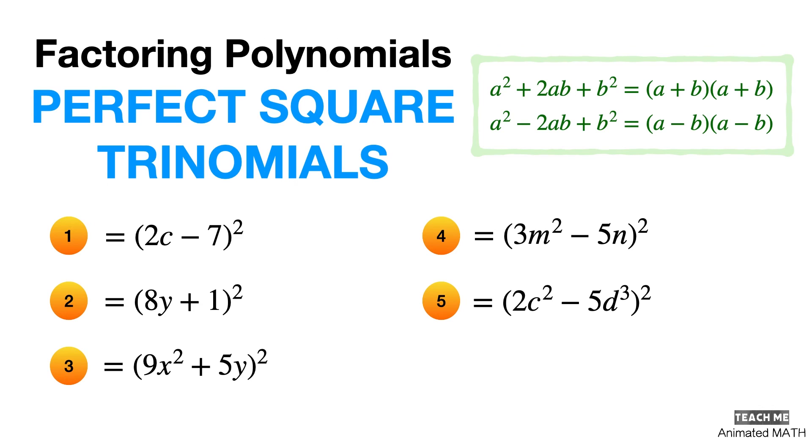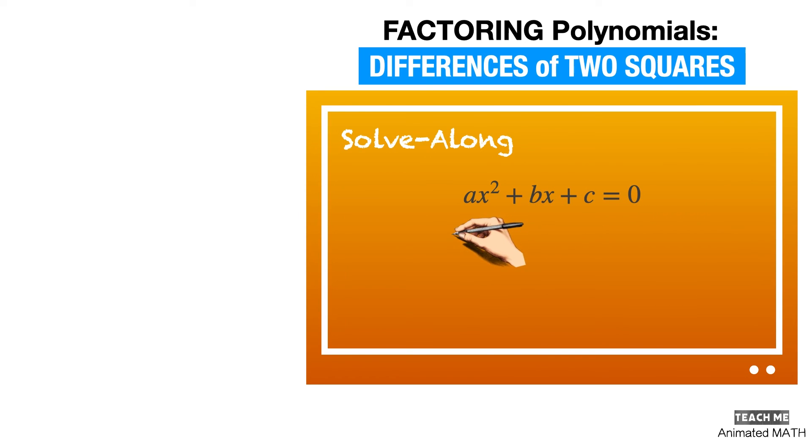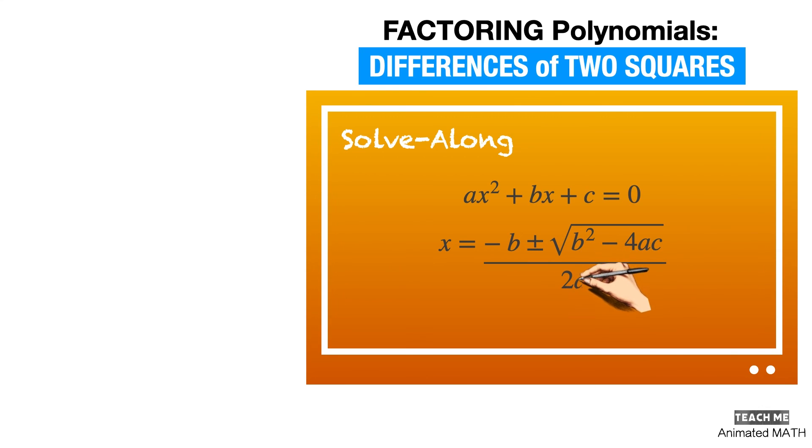Our next solve-along worksheet video is about factoring differences of two squares. This factoring technique is the opposite of expanding differences of two squares that we tackled in one of our previous videos. So don't worry, because this one is pretty simple with step-by-step solutions that are very easy to follow. Be sure to subscribe to Teach Me Animated Math, and don't miss out! See you next time!